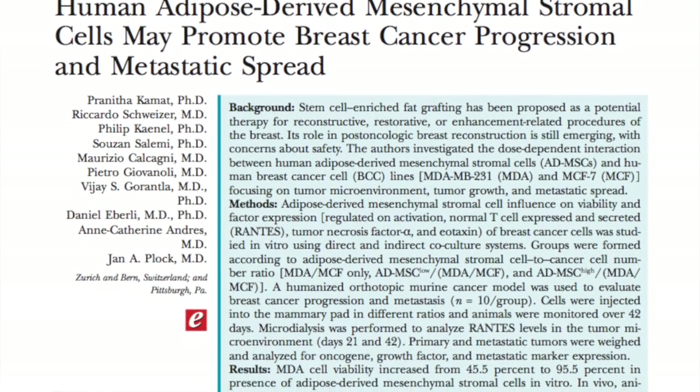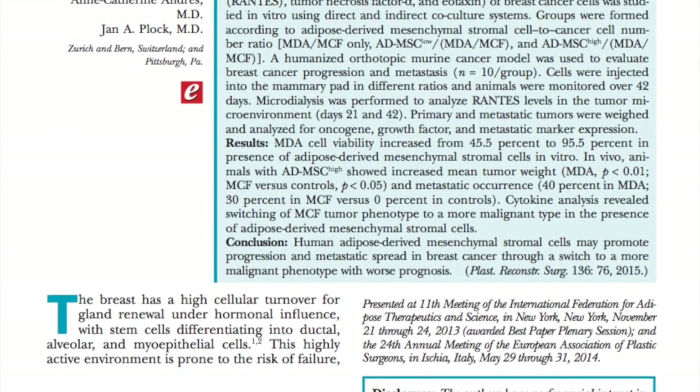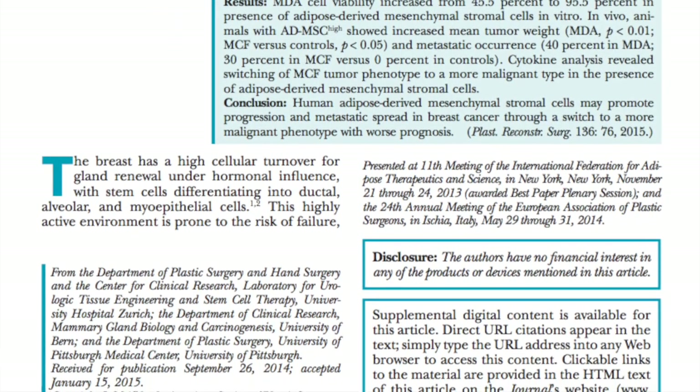The third paper was 'Human adipose-derived mesenchymal stromal cells may promote breast cancer progression and metastatic spread,' from Switzerland and the United States, published in the current PRS. Using both an in vitro and in vivo murine model with human breast cancer cell lines and human adipose-derived mesenchymal stem cells, it showed that these cells not only resulted in more aggressive breast cancers but appeared to potentiate metastasis.